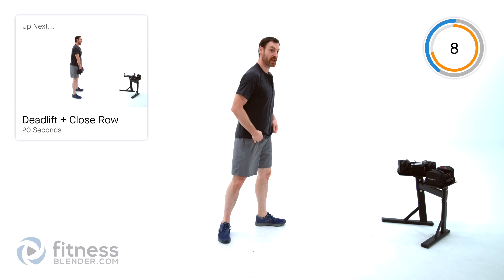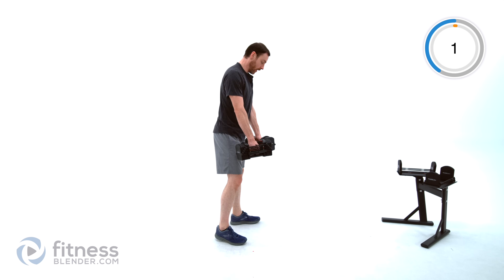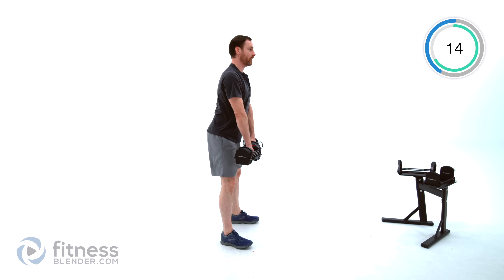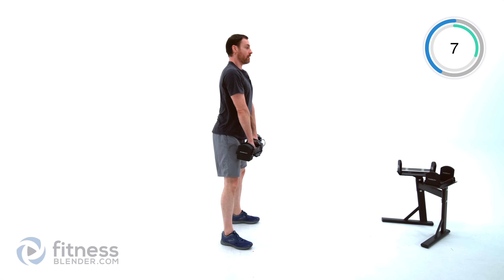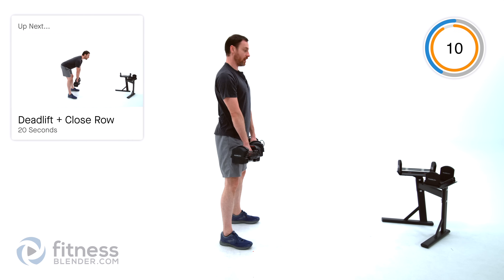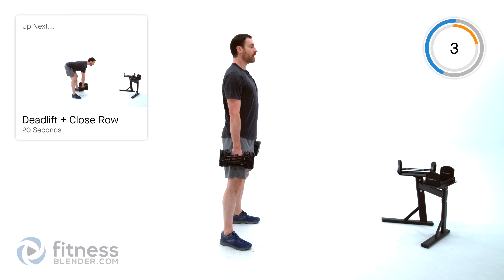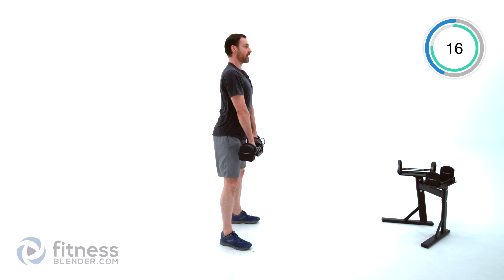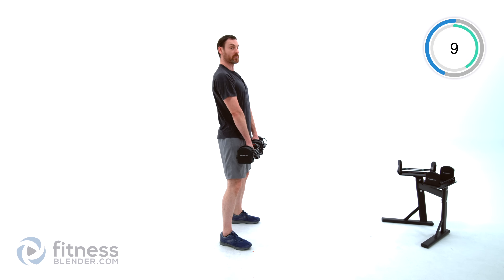We're moving into our strength exercise, which is a deadlift and a close row, using about the same amount of weight. Deadlift down, palms facing in, close row up, and come back up. Keep that back flat, pushing that chest forward — you want to feel like you have a slight bow or dip in your back rather than a round. We're going to do that right again for another 20 seconds. Deadlift down, close row at the bottom, and stand back up. Remember, we're doing a straight leg deadlift here — those legs staying relatively straight, with all that movement coming from the hip joint.